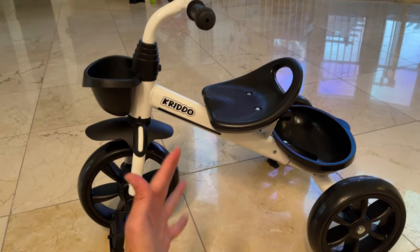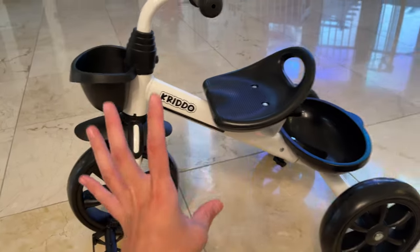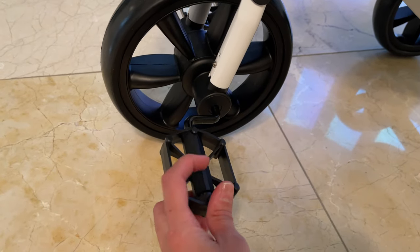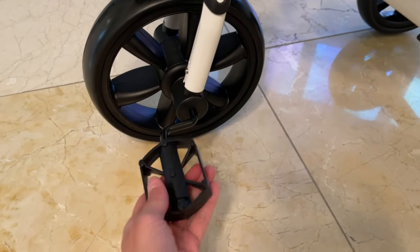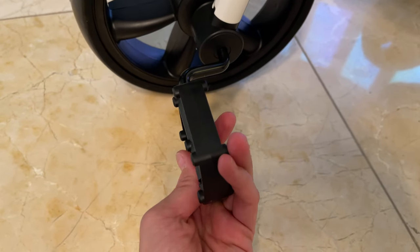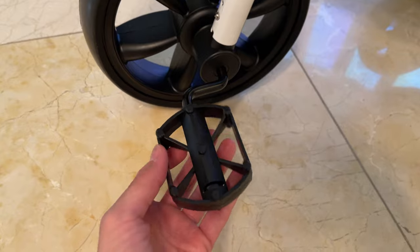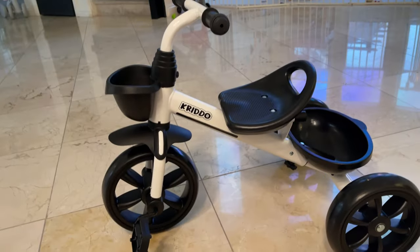Now let's talk about the one important thing I mentioned — something you should know before buying. If your toddler is going to ride this tricycle, I recommend always using shoes, because the pedals have these little dots which are made for grip so your baby doesn't slip their foot while riding. But it can be a little uncomfortable barefoot. My baby didn't like using the tricycle barefoot and then we noticed why, so now she always wears shoes.